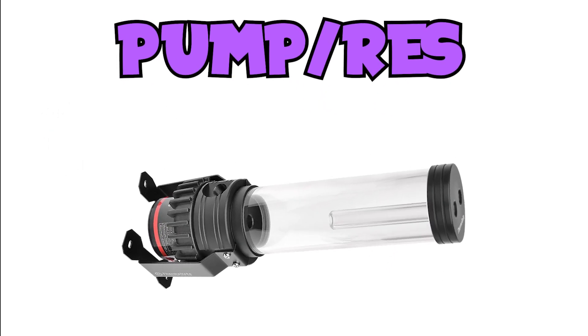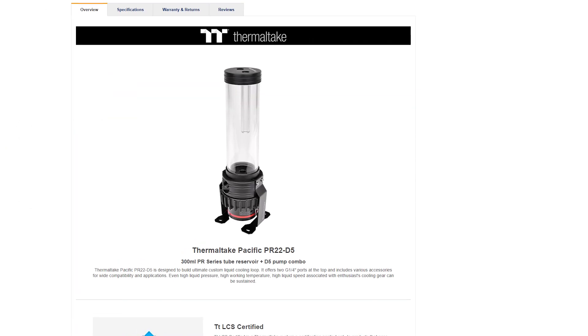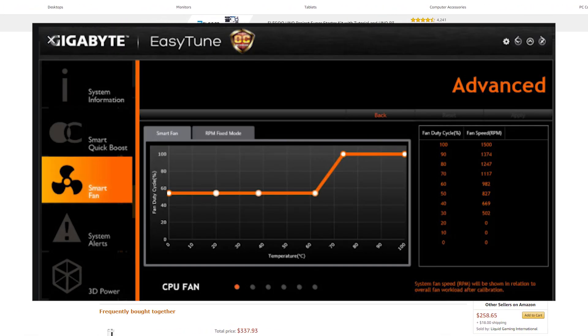Moving on to pump and res combos: there are many different kinds, some being sold separately as well. Just know that if you plan on getting a pump, there are manual speed pumps and there are PWM pumps, which can be set based on temperature or to your liking in the BIOS.